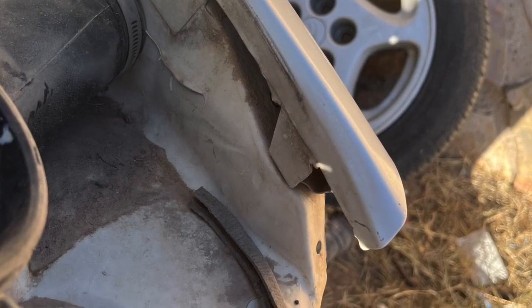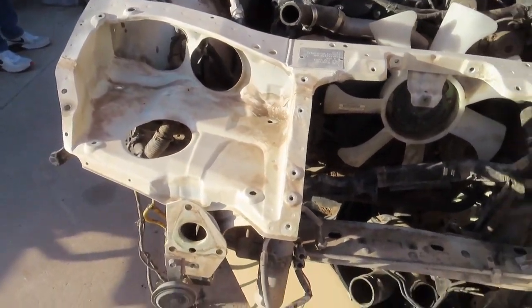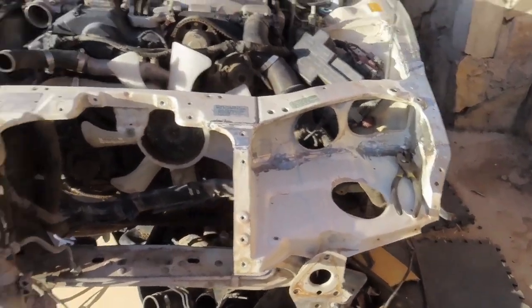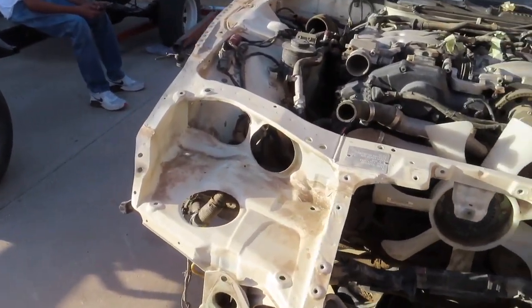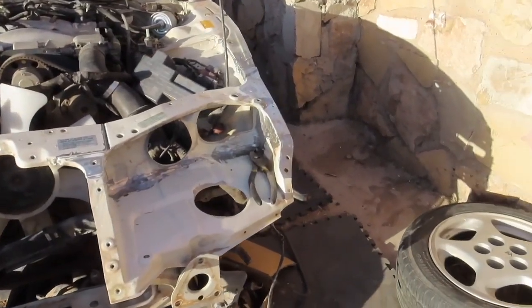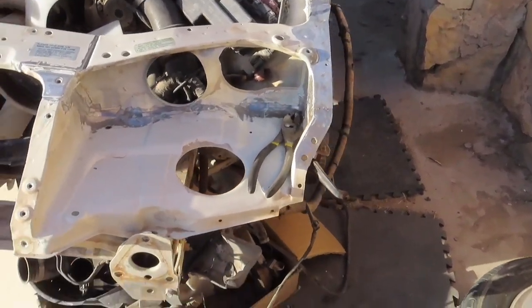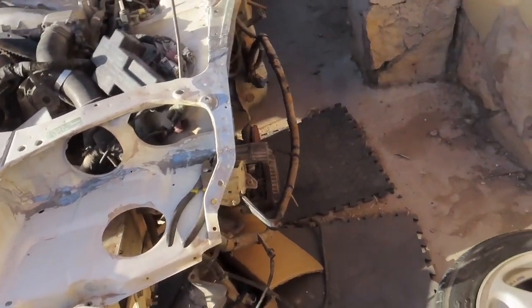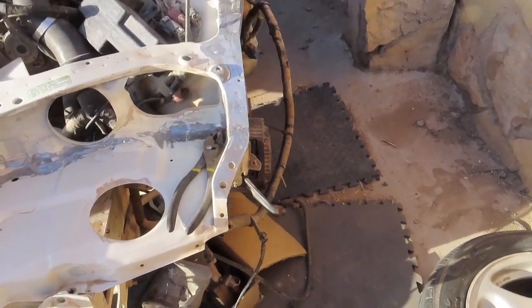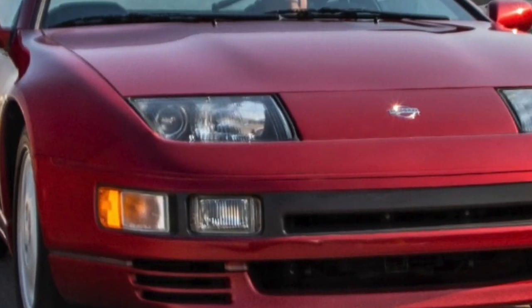Now that we noticed that, and good thing we have this donor car, we're going to go ahead and remove the nose panel off this one and remove the one off the silver one and put this one on that one, so that way everything fits as perfect as possible. You know how these cars are — the bumper, the headlight, the hood, the fender, they all flow together evenly and look very flush. That's one thing I really like about these cars because the nose panel is very sleek.